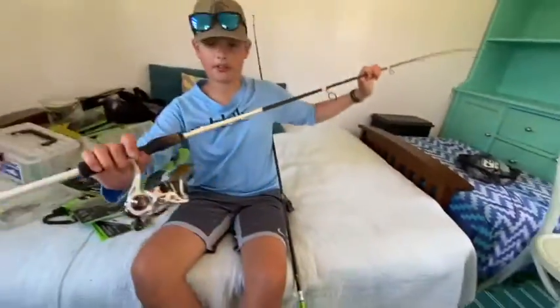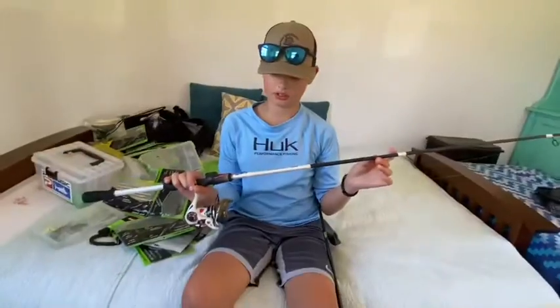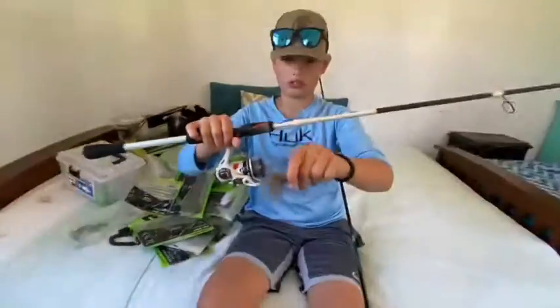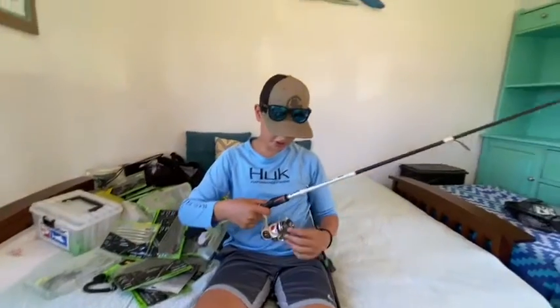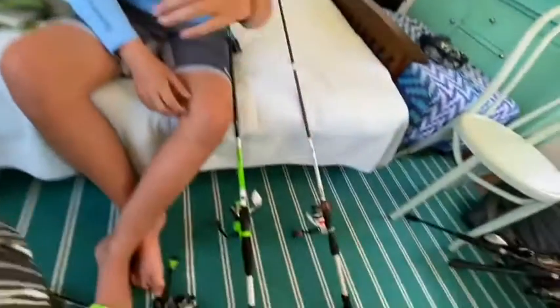And this is my 13 Fishing Creed. It has 10-pound braid on this with a little jig tied on. I caught one crappie on this before - it's a cute little jig. And that's all for today.